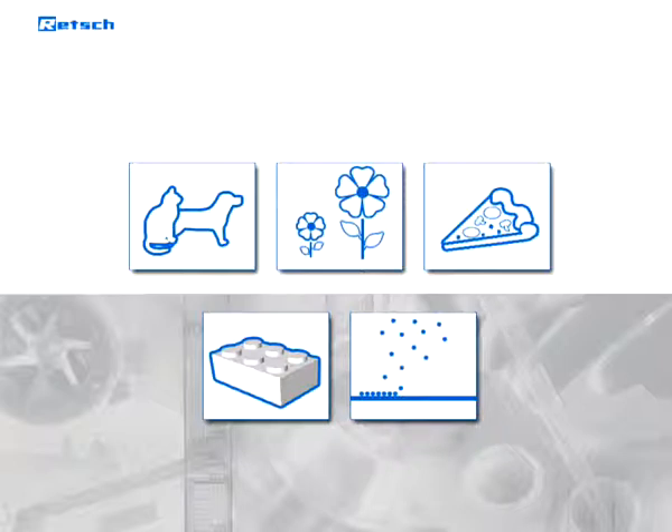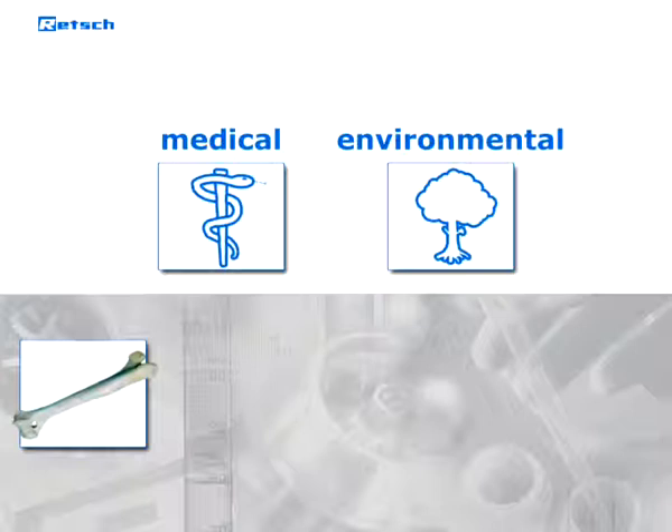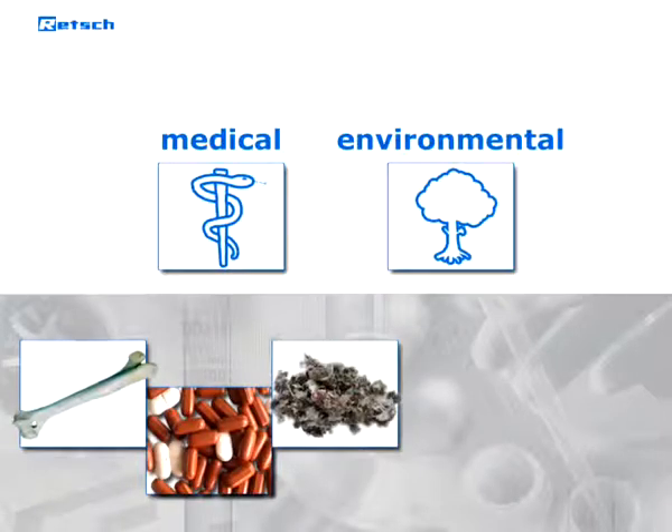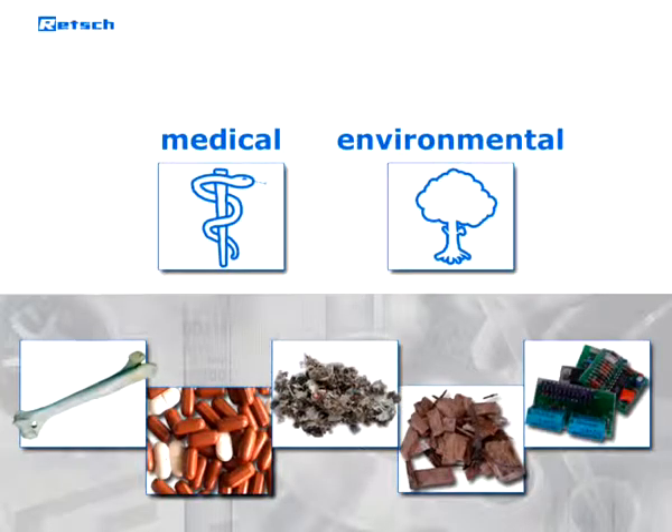These traditional applications have been complemented by new uses in medical and environmental production and research. Bone material for implants, tablets and gelatin capsules, waste products as secondary fuels, plants, roots and wood, as well as electronic boards for recycling purposes, might provide a small overview.